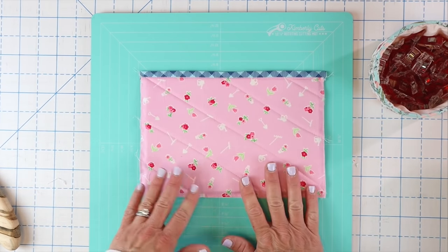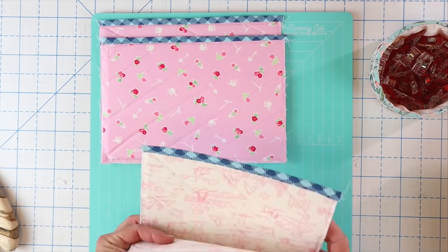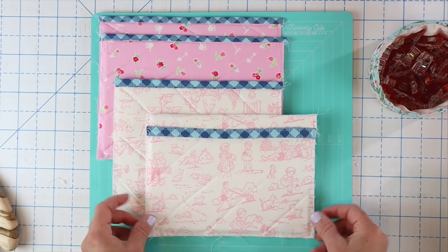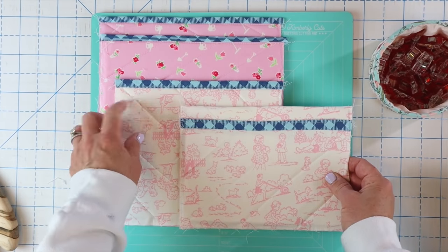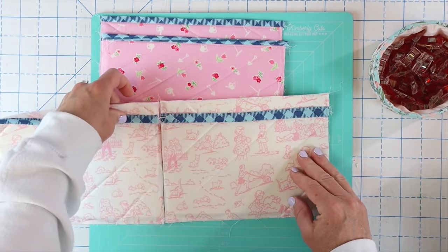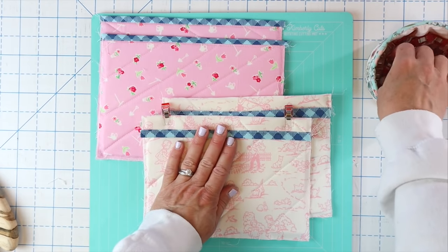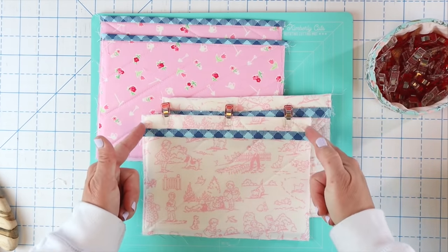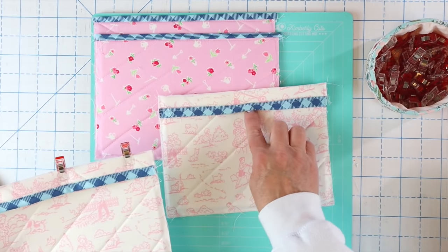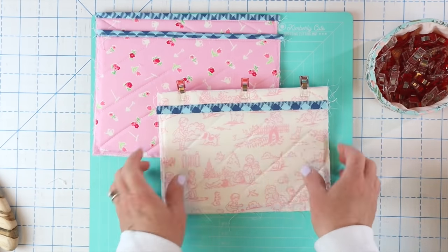We have a couple of these pockets to make. I've already made the other front pocket to save time, so we've got two front pockets. I also have two side pockets prepared the exact same way. For one of the side pockets I thought it would be cute to fold down the top edge by about an inch. Clip the fold in place, sew down the side, and optionally stitch in the ditch along the binding edge to keep the folded flap from coming up — a cute little addition.